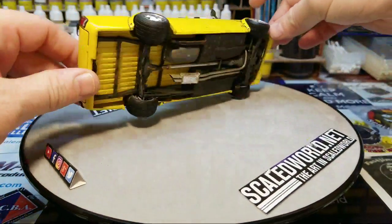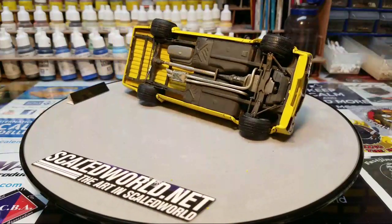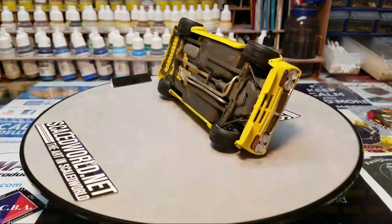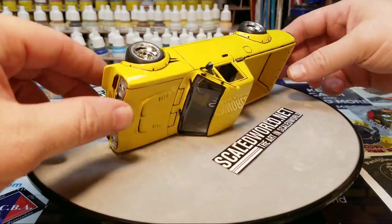The chassis is all weathered like it was a street-driven truck, with a custom exhaust. I shot over a gray primer.